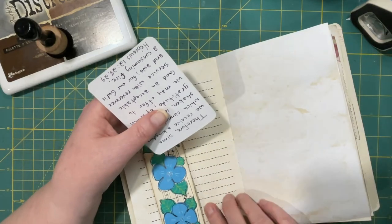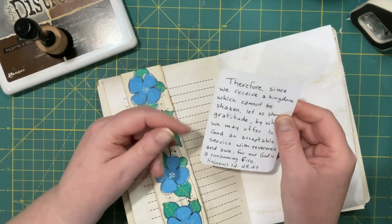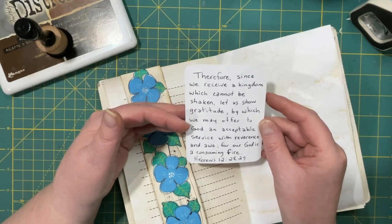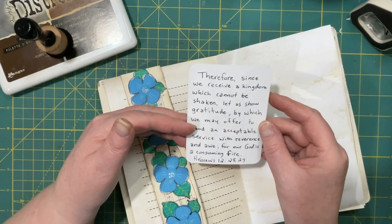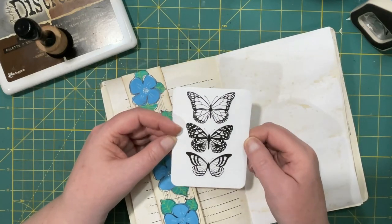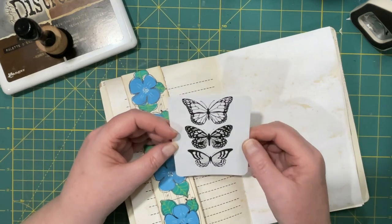Giving thanks is the fruit of the lips — grace, a sacrifice of praise, also by the lips. Gratitude is an acceptable service. Here's that butterfly paper that I went to use as a journal card — that will work nicely in there.